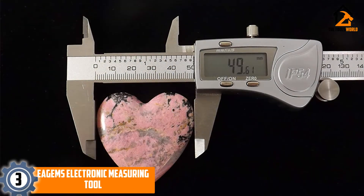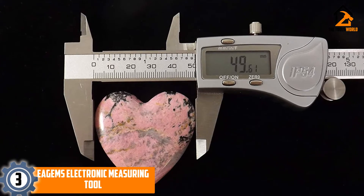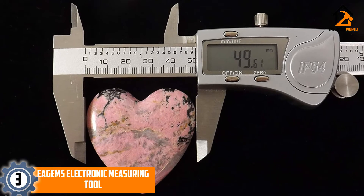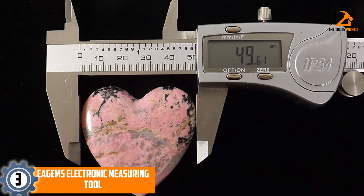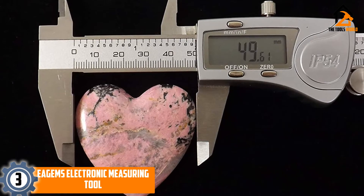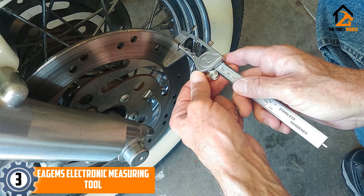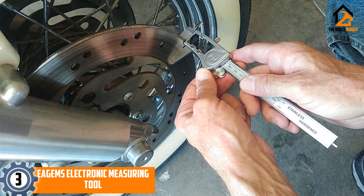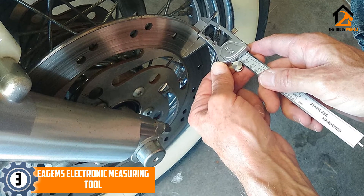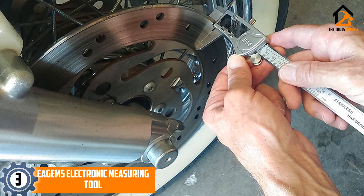At number 3, we have the EA GEMS Electronic Measuring Tool. This digital caliper is meant to solve a lot of the problems that lower-quality models can possess, including slow, sticky or jumpy movement and a poor battery life. The tool is light enough to hold in one hand, and its extra features, such as the option to switch between inches, millimeters, and fractions, make it useful in a broader range of jobs. The body of the caliper contains a depth blade that can be extended, allowing you to judge how deep a hole or dent is.